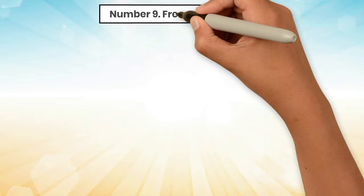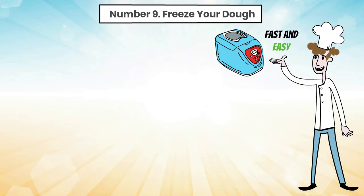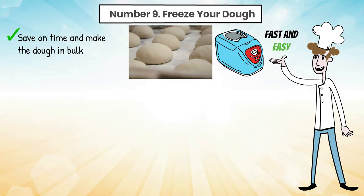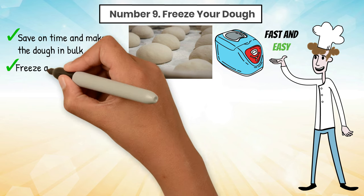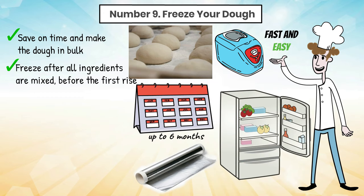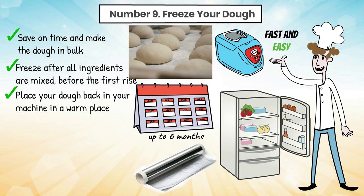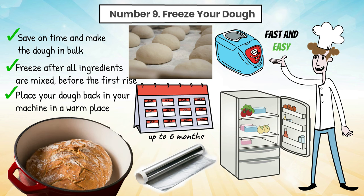Tip 9: Freeze your dough. The whole purpose of this kitchen appliance is to make the baking process fast and easy, but you can make it even easier. Save on time and make the dough in bulk. Make several batches of your favorite loaf recipe and freeze after all ingredients are mixed, before the first rise. Wrap the dough tightly in cling film and freeze for up to six months. When ready to use, remove from the freezer, unwrap, and thaw in the refrigerator overnight. Then place your dough back in your machine in a warm place for the first rise. This may take a little longer than usual, but it'll do the trick. Bake as usual.